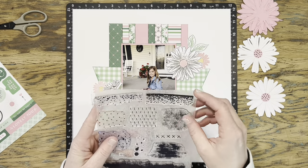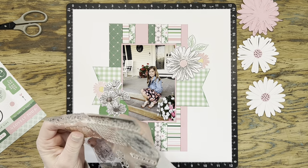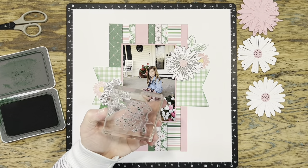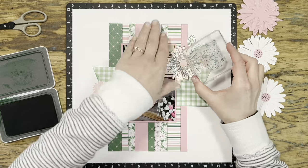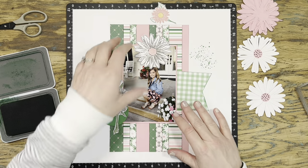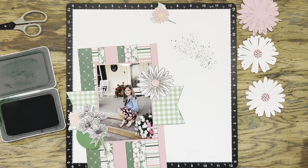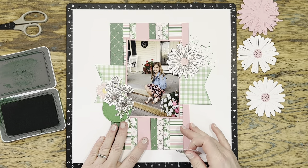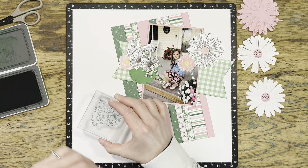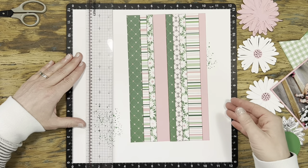Before I glue anything down, I want to add a little bit of background stamping from behind where I'm going to layer those flowers. This is the background element stamp — it has a lot of splatters and fun things for background texture. I'm going to stamp a couple of splatters in clover ink over where these flowers are going to go, and then repeat that same stamping down in the bottom left-hand corner by where that circle is. I think that's going to help make a nice diagonal across the page.